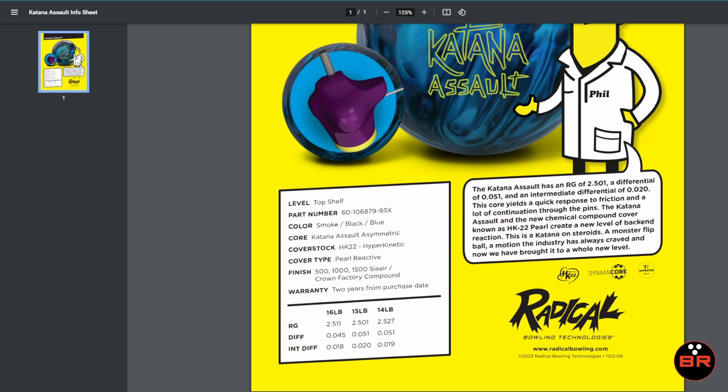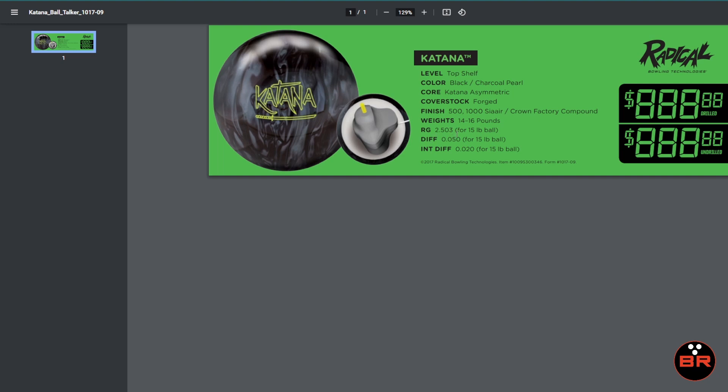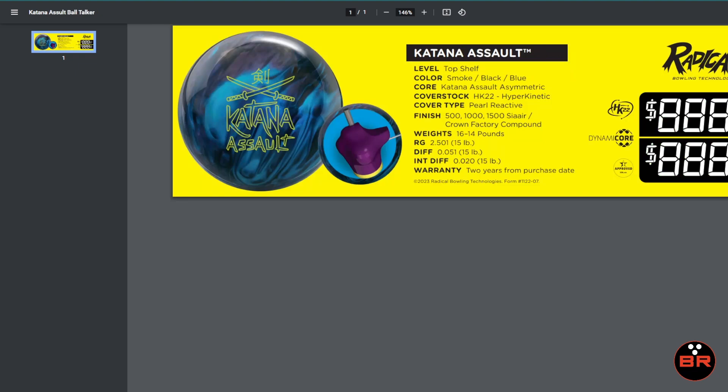A little different than the original and then the Legend. I have the Legend here. So I'm sorry, here's the original — the original is 2503, 050, 020. And then we had the Legend. I just pulled out this one for the original for the sake of difference: 2503, 050, 020. And I don't see that flip block there, nor do I see dynamic core. So there's some differences. Now when you look at this — 2501 instead of 2503, 051, 020 — it's some core dynamic stuff.